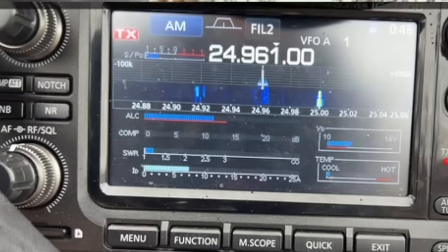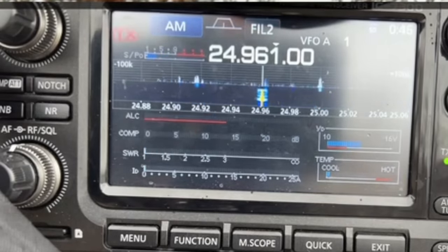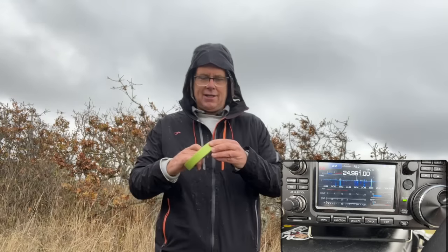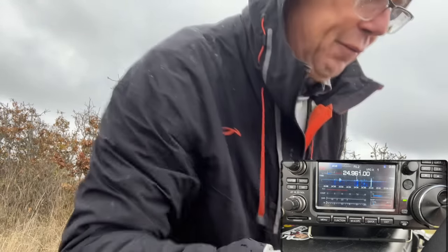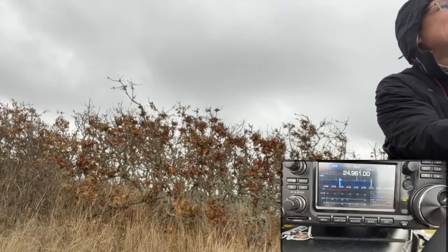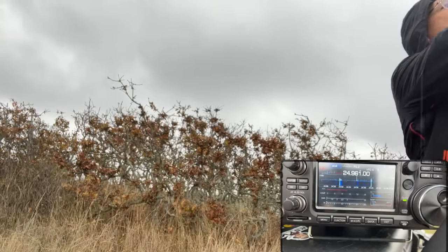Let's get down to 12 meters. The rain is coming — let's see what the SWR is on 12 meters. Woohoo — 1.2 to 1! This antenna is a killer. I've got the radio covered under my backpack — sorry Icom, you're awesome — and I want to quickly get this done for 10 meters so we can go home.